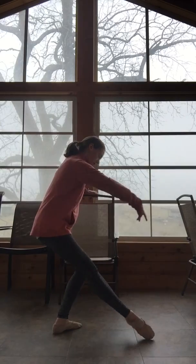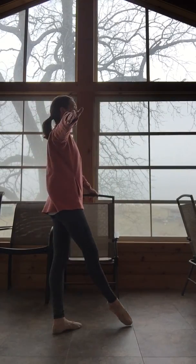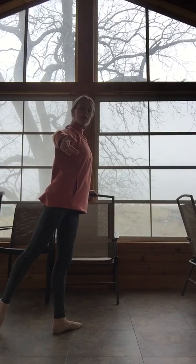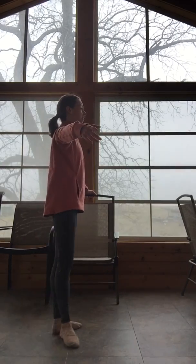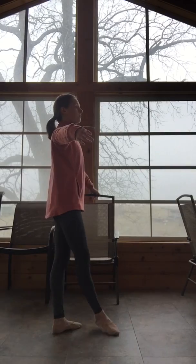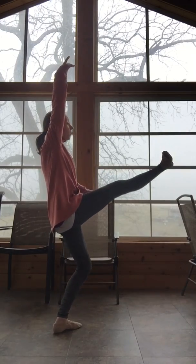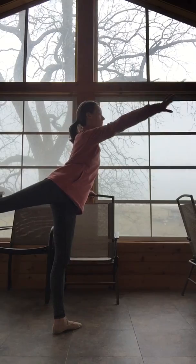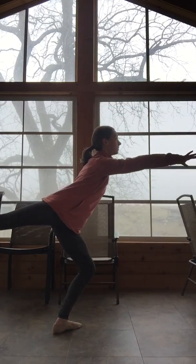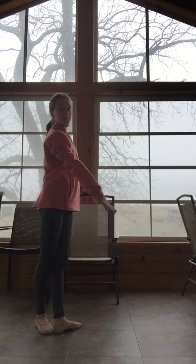Fondu. Open. One, slow. Elbow lifted. Four more — pass through your first position. We're going to brush front with a flex. Open to the side, and arabesque back. Bend and point, lengthen. Ready to reverse.